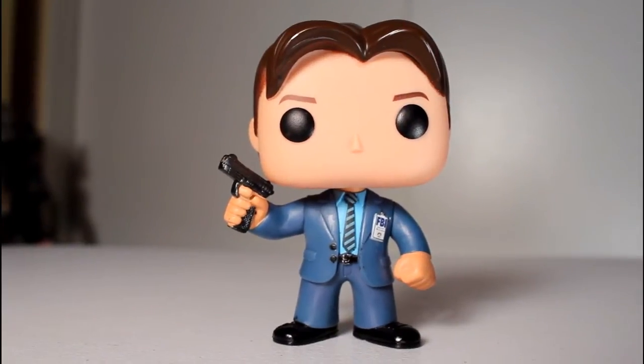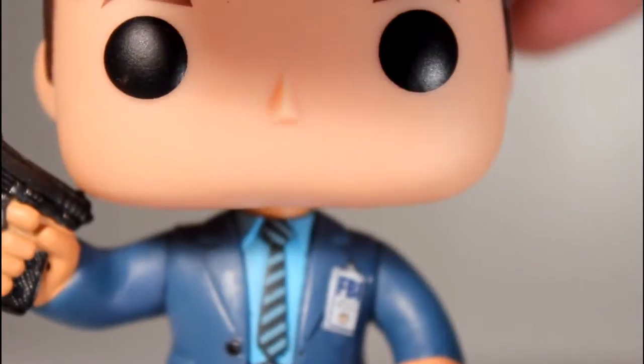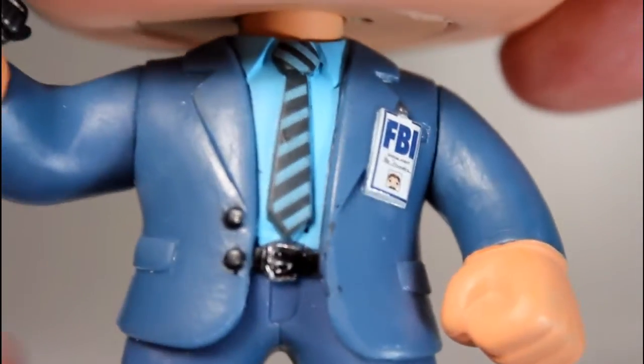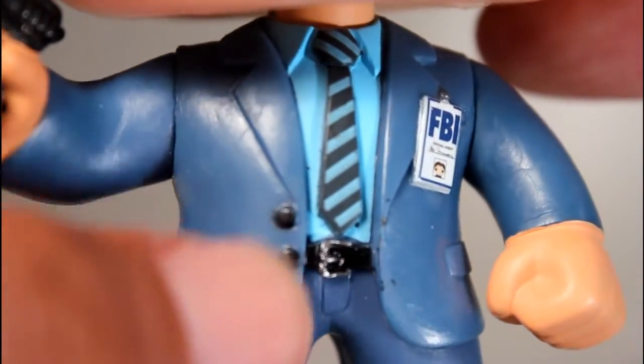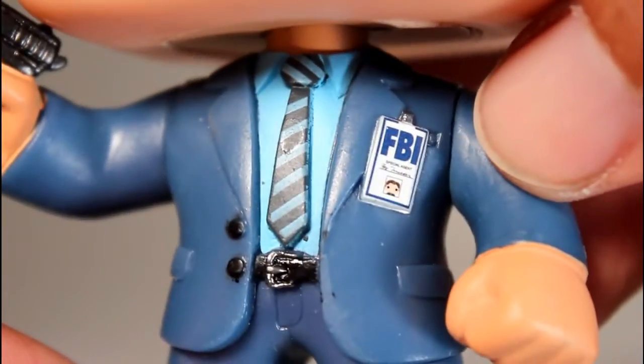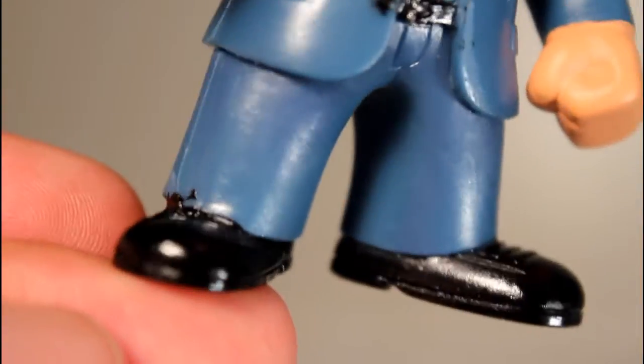A Mulder pop is just basically a guy in a suit, but it's a good guy in a suit pop. Going for a closer look here, we can see some of the details that went into his tie paint, his belt and belt buckle, the buttons on his coat, and his FBI badge looks really good. And I like that there's a little picture of a little Funko Mulder on there. His shoes look pretty good too.